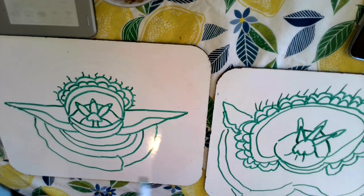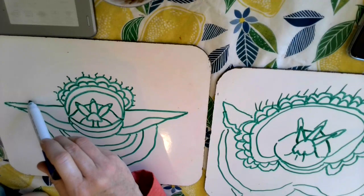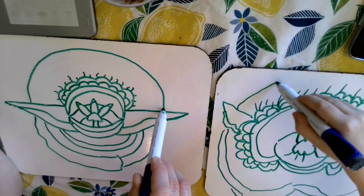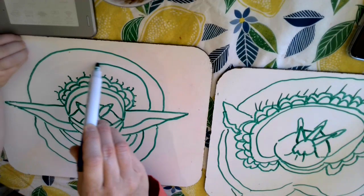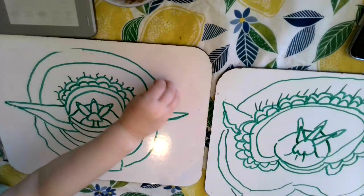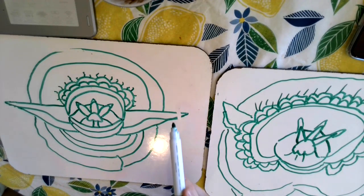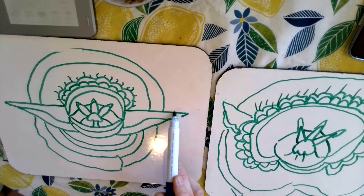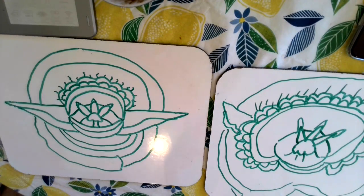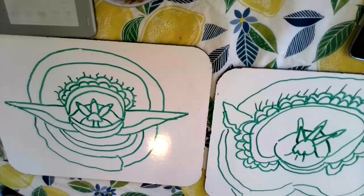And let's do that collar around the top too. Looking good. Now what should we do? I think that might be it. I think he's done.